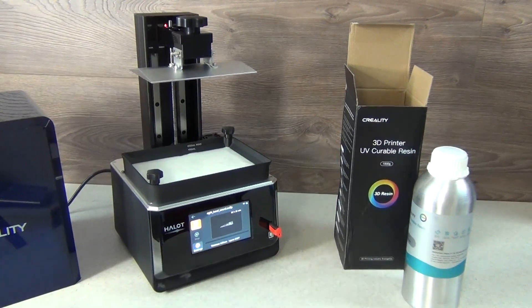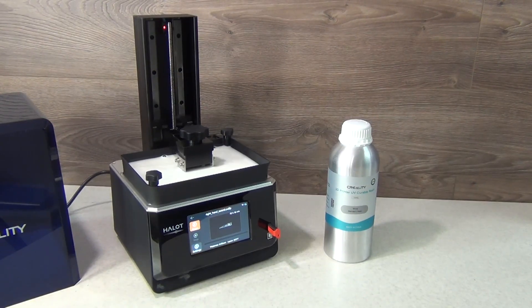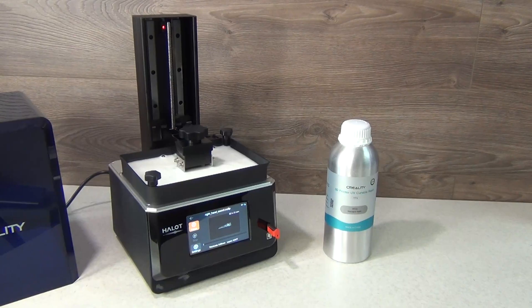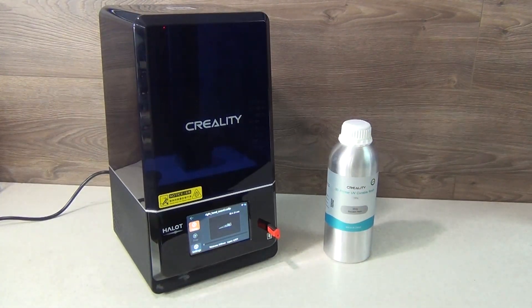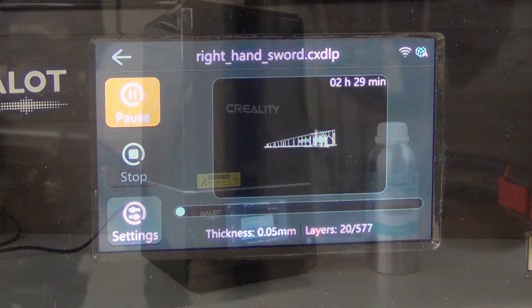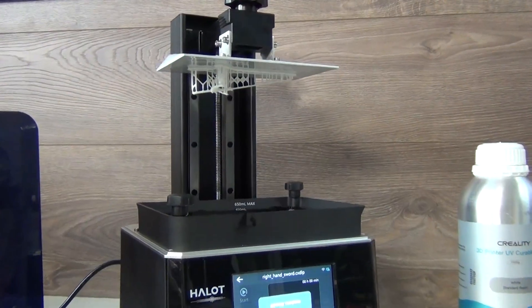The printing time perfectly matches what was previously predicted by the program. The printer's print settings allow you to experiment with different materials on the fly without having to change anything in the program — it seems the developers have thought about our convenience. Something important to mention: it's always a good and safe option to check if your print sticks well to the build platform by simply pausing the print after, say, the first 30 to 90 layers. The build platform will be raised to a certain height and you will be able to see the initial layers on the bottom of the platform. If everything is fine, just resume the printing process. If you are not able to see the initial layers, something is wrong with your print.